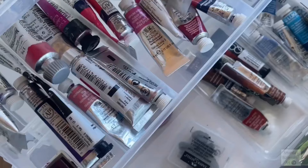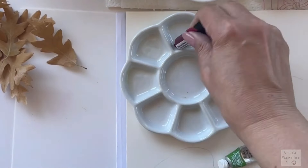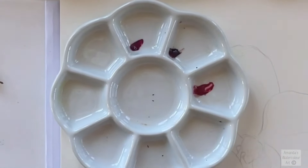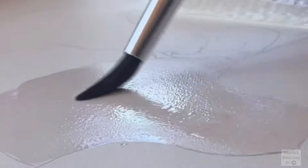Here are some of the colors I used for this Phalaenopsis Orchid: Alizarin Crimson, Quinacridone Magenta, and Quinacridone Red. This is how I normally wet my paper and drop in some pigment.